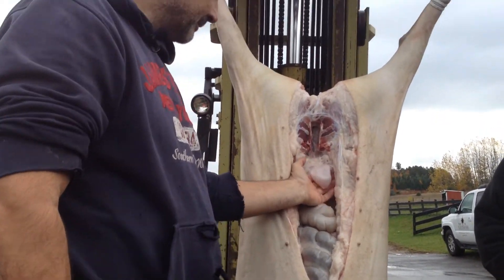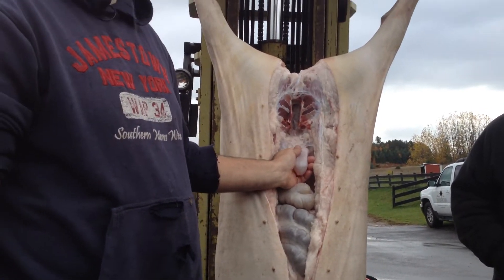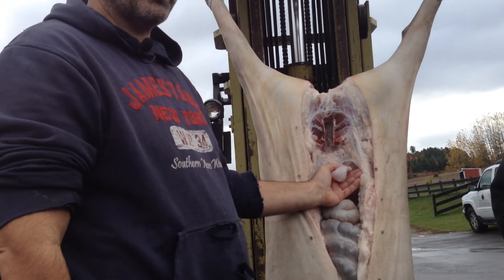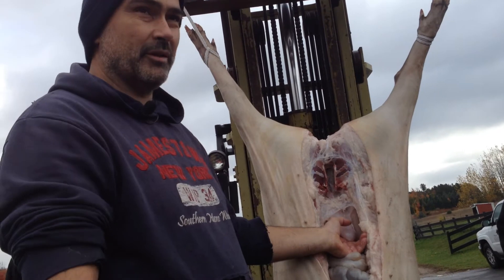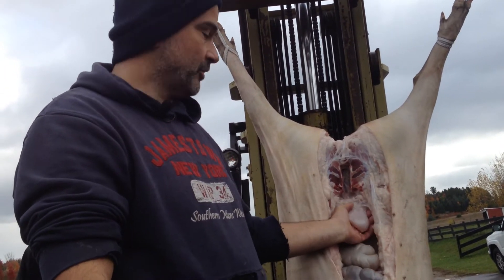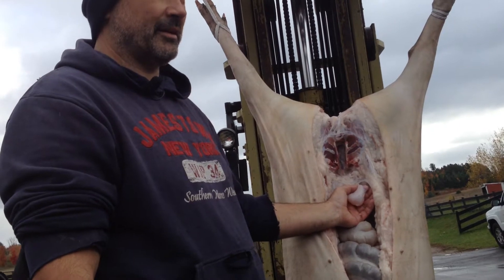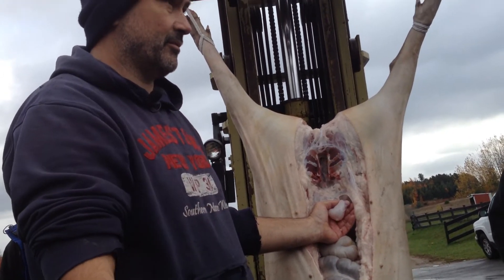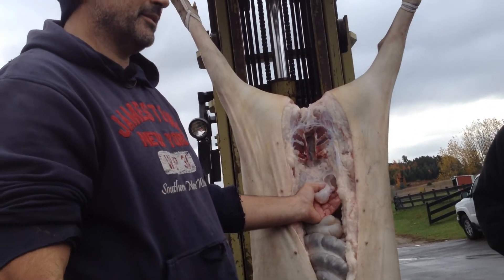The bladder. The bladder is most of the time empty when you load the animal from the area. When you load it out of the trailer, it's most of the time full. The reason is they don't want to urinate on the hard floor. So, when you want the bladder to be empty, you have to put straw in the trailer. But then the stomach is not empty because they will eat the straw. So you have a choice between a full bladder or full casings.